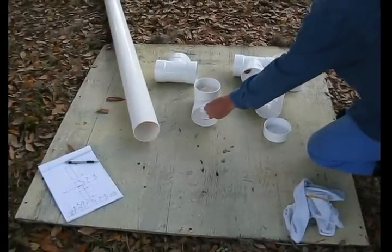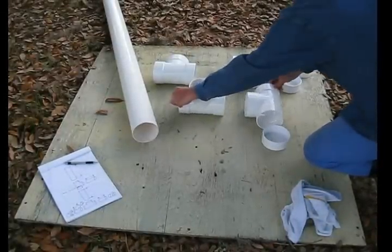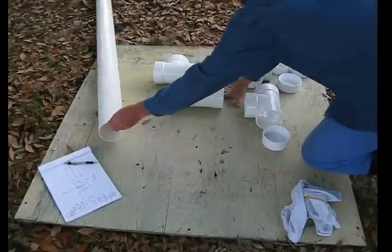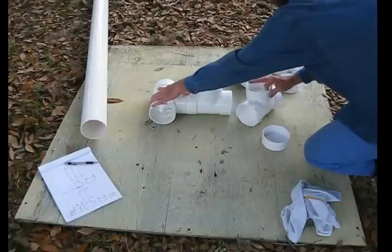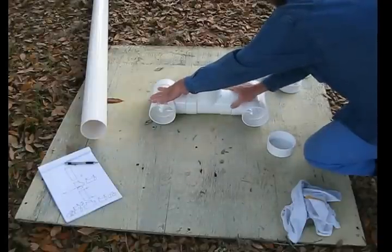One T is going to go vertical. The T is going to go like that and that. So on a small scale, this is what it will look like.